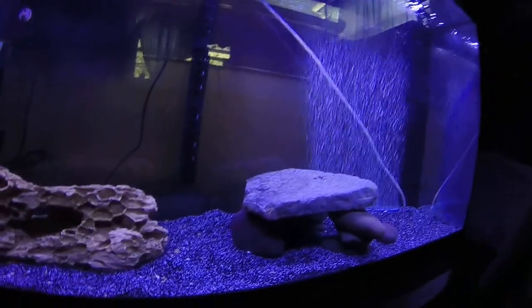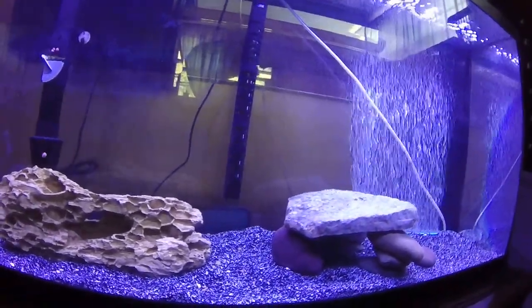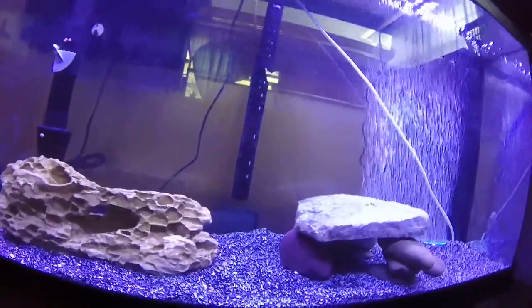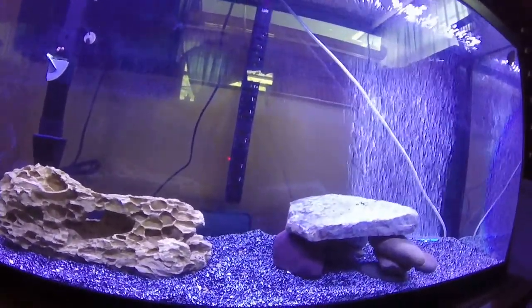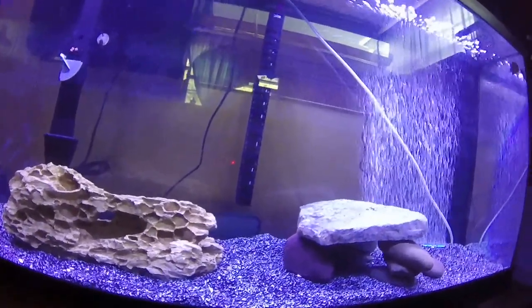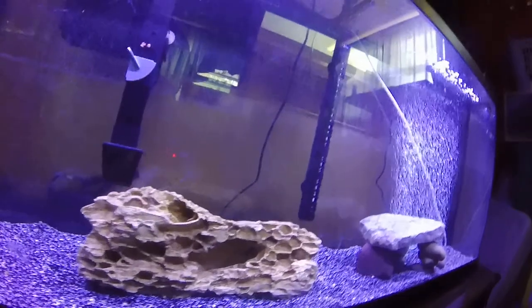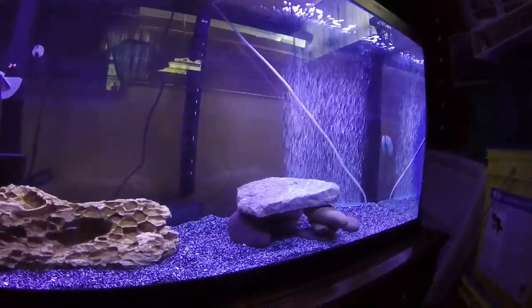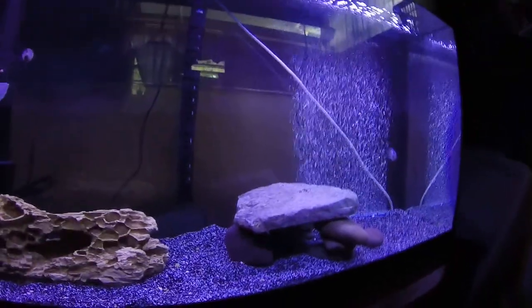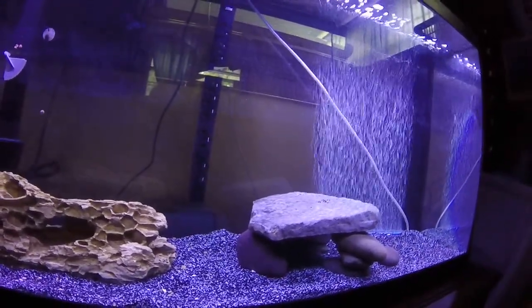That's it for this video — just showing off the 55-gallon and what's been going on with it. Sorry I didn't make any videos setting it up, but I couldn't because I don't have a tripod. Unless you want me holding the camera like this the whole time or constantly setting it down with no film going on. I couldn't videotape any of that. But I wish I would have gotten some footage of the Oscar before he died — but that's how life goes.